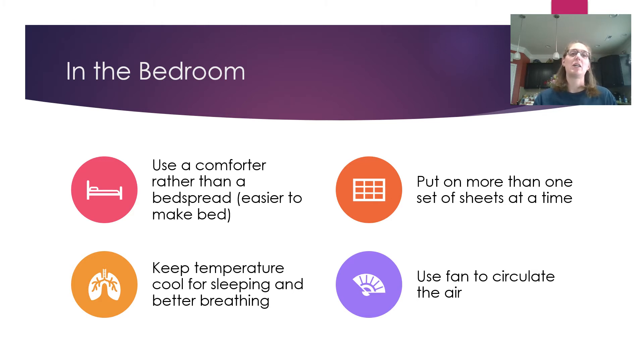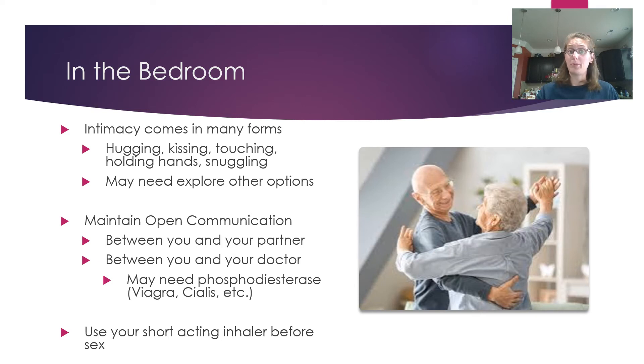Put more than one set of sheets on the bed at a time. Layer a waterproof bed sheet between two sets so that if needed you can simply strip off the top layer rather than stripping the whole bed down to the mattress — this saves a lot of energy. Make sure you use a fan to circulate the air at night; movement of air makes it easier to breathe and more tolerable in the room.